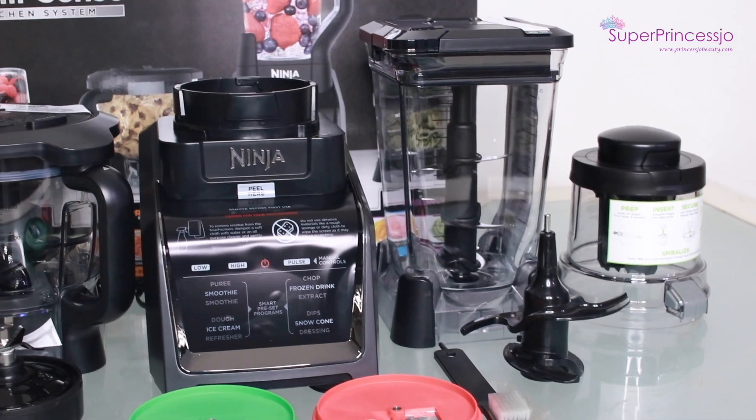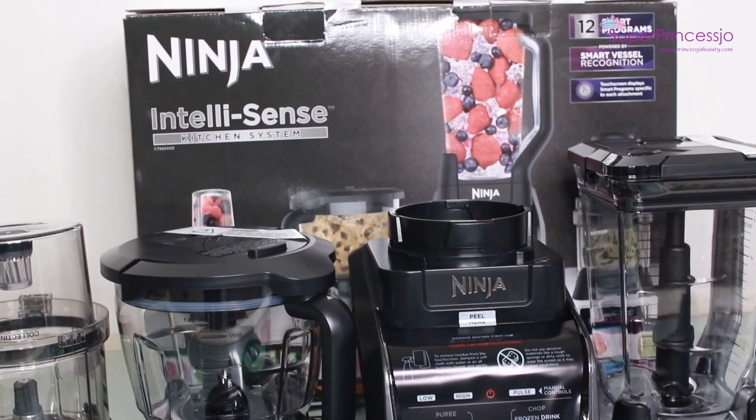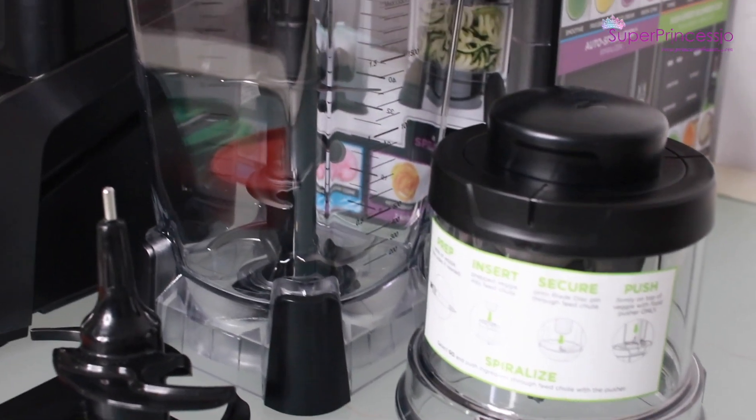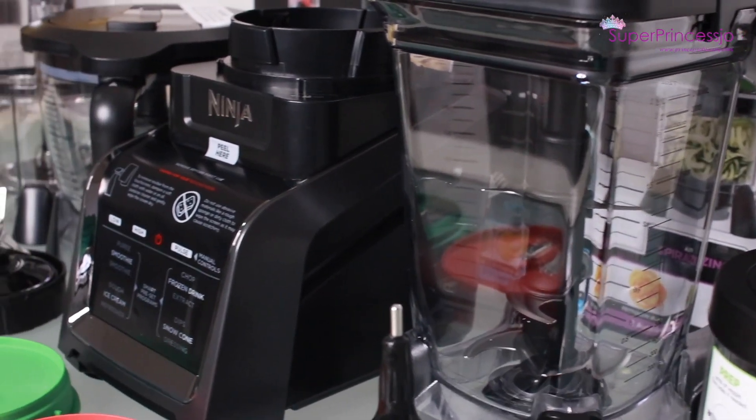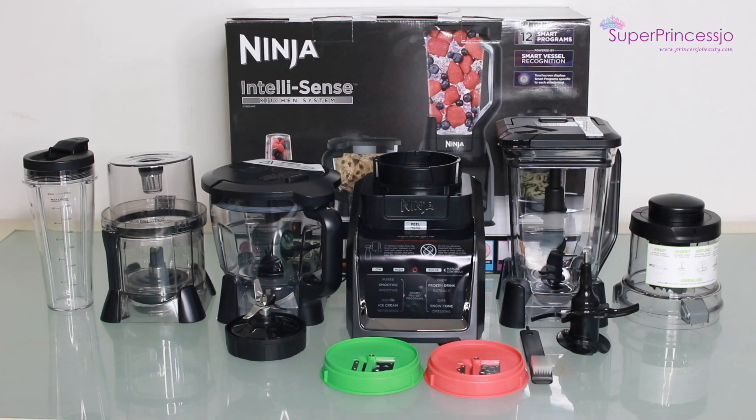So this was my unboxing review of the Ninja Intellisense Kitchen System. If you want a detailed video on how to use these products, I will be uploading another video very soon.